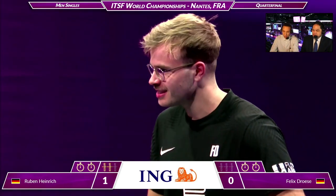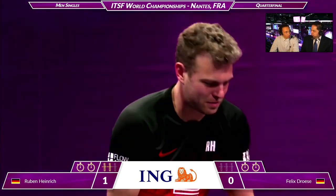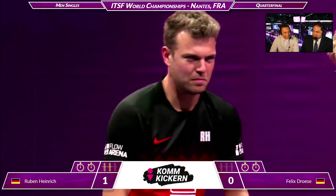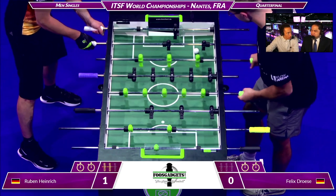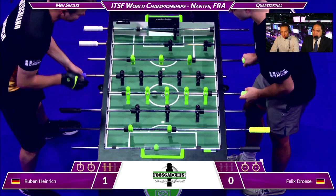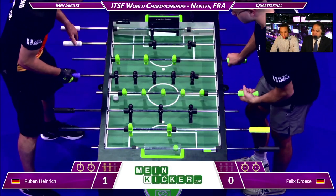You see great respect between the two. Felix reminds me of Brad Pitt — or Brad Pitt's brother. He's 'Foos Brad' perhaps. Ruben is fighting — he's making all the key little decisions correctly. He's playing scrappy, and I love a scrappy player.